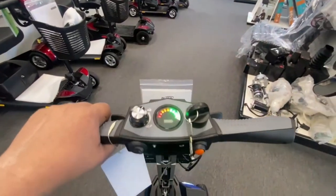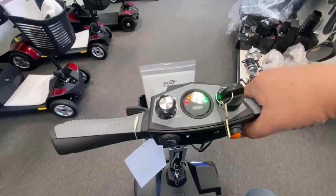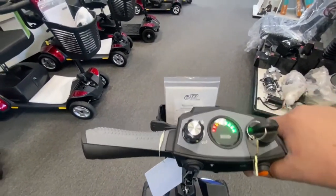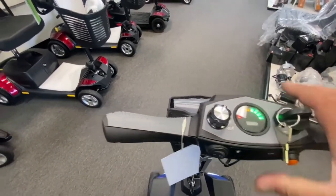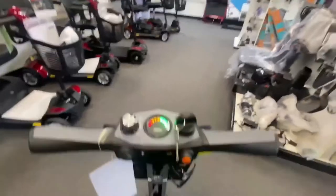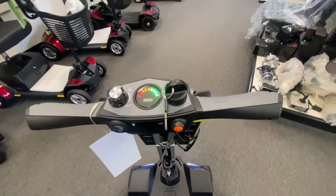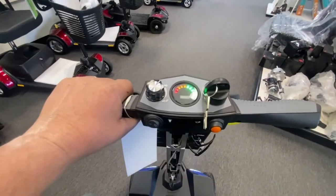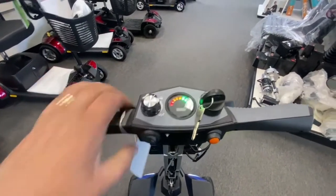I'm now seated on the scooter, and the tiller is in its most forward position. Like I showed you before, you have that yellow handle on the right-hand side that you can use to adjust the tiller towards you or to its furthest away. I'm a little portly to say the least, so it's still at arms length, but it's not too bad.